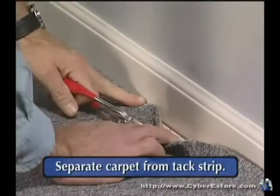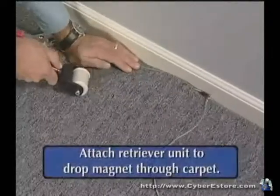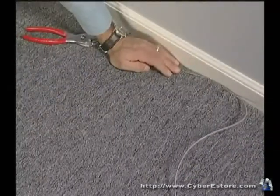Separate the carpet from the tack strip and place the drop magnet between the padding and the carpet. Attach the retriever unit to the drop magnet through the carpet. Pull up approximately one inch, then guide the retriever unit to the desired location.